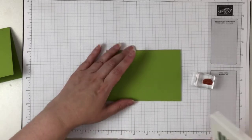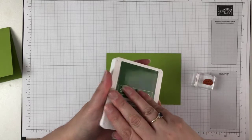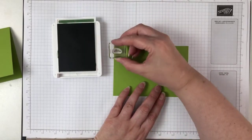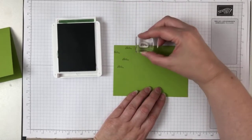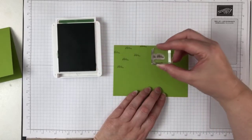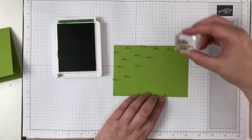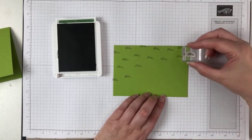We're using Granny Apple and Garden Green for stamping, just to add a little extra rather than having it tone on tone. Then just randomly stamp all over. Don't forget to also stamp off the top of the page because it just helps it look a little bit more natural.